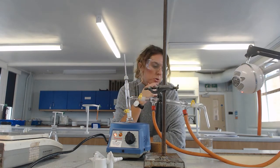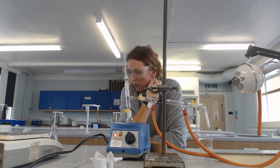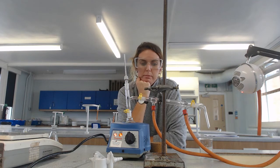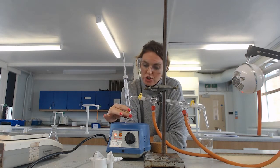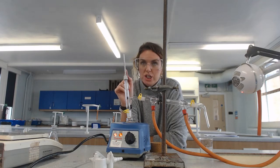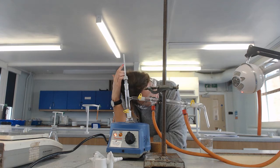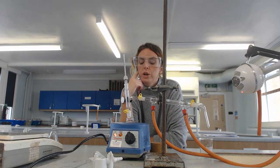If you go on to do any lab-based courses at university, you will use heating mantles much more commonly than at A-level. I'm not going to make you wait until it boils in this video — you just need to make sure you're paying attention to that temperature. It has quite a low boiling point, and once you get to about 55°C you need to turn it off, because otherwise you're getting into the boiling point range of any possible impurities.